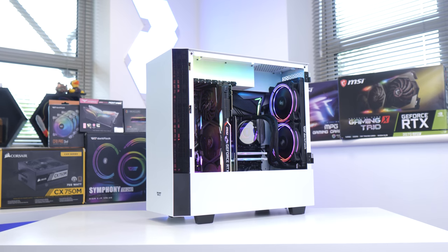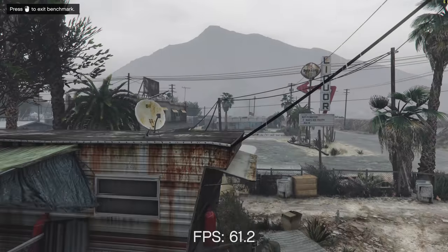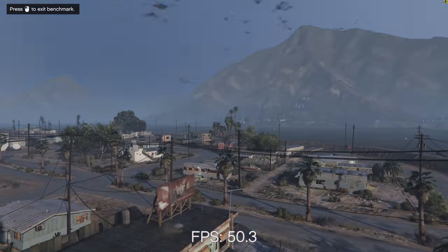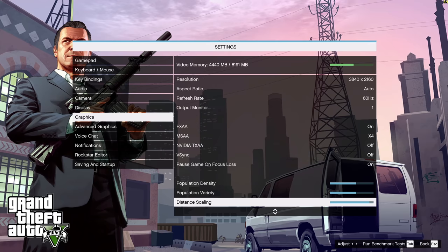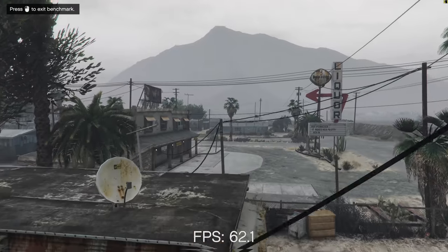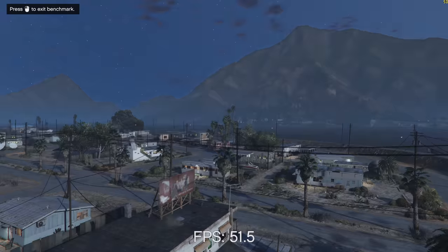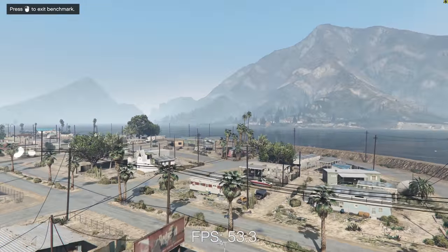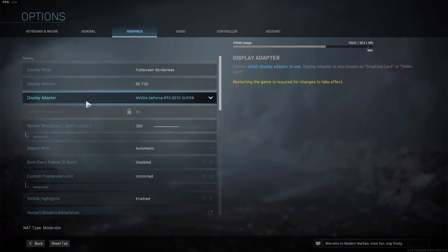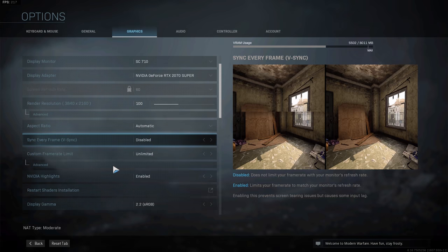Now that we've put this system together and seen how insane it looks when it's all powered up, let's dive into some performance numbers and see how well it performs in some of the most popular titles. Kicking it off with GTA 5 at 4K very high settings, we're looking at 50 to 60 FPS in the game's inbuilt benchmarking mode, giving repeatable results you can compare to my old builds. At 1440p you'd easily get over that 100 FPS mark. Call of Duty's Warzone is over 100 FPS most of the time at 4K high settings with RTX disabled.